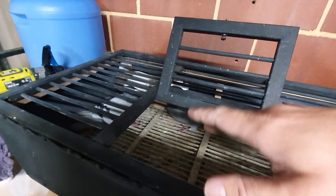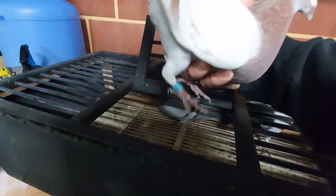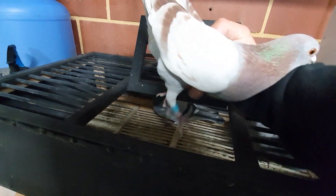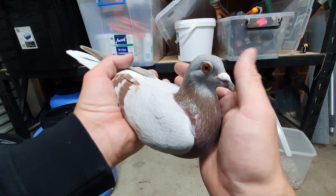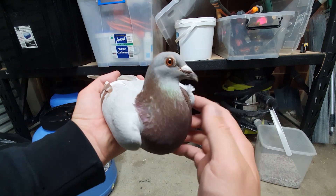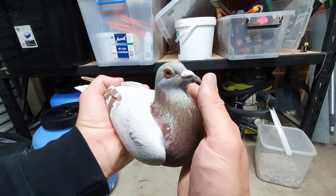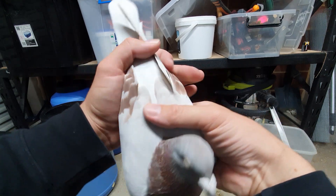In that last video I didn't tell you what year she is — let me grab her out properly because there were quite a few questions about that one. This little red hen is actually 2017, so she's three years old. She's got a nice full belly — she's kind of pigged out — but I'm just going to fatten her up a little bit because we're going to start breeding from her very soon.